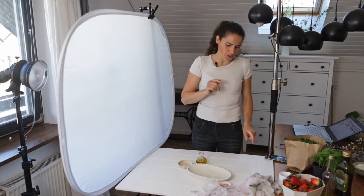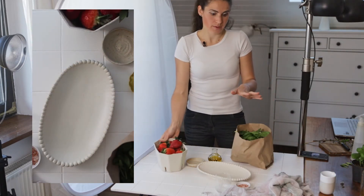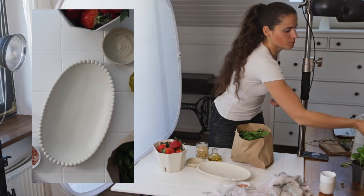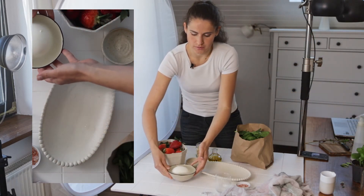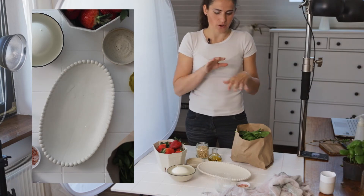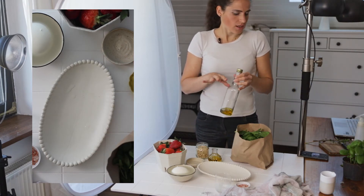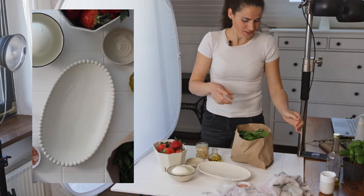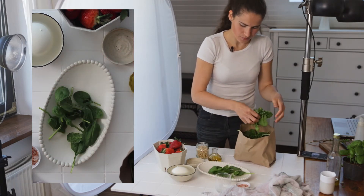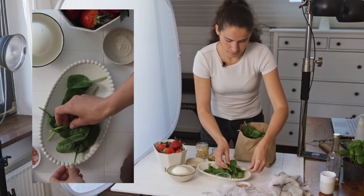Let's go ahead and style the salad. We have some spinach, some strawberries that I'm going to cut, some pine nuts, and a burrata cheese. It's pretty large so I'll have to tear it apart and make smaller pieces. Before the final photo I'm also going to add a sprinkle of olive oil to add that salad feel with the dressing. Let's start with the spinach — I'm going to make sure to fluff it up and remove the not-so-nice-looking ones, at least the ones that are going to be visible on top.